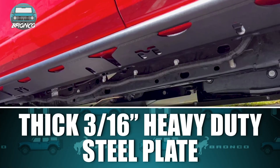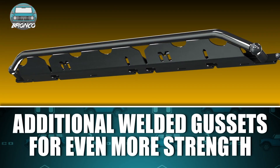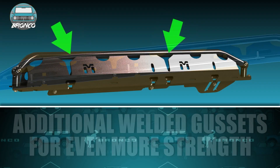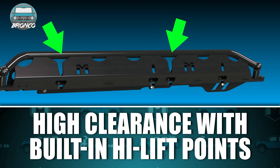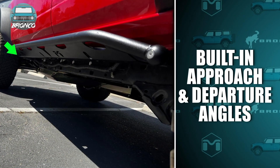These multi-use rockers feature thick 316 heavy-duty steel plate, have additional welded gussets for even more strength, they offer high clearance with built-in high lift points, impressive durability, and built-in approach and departure angles.